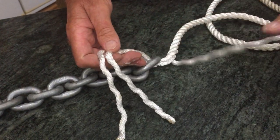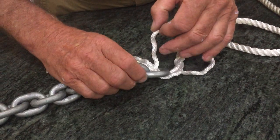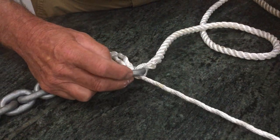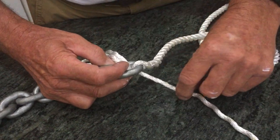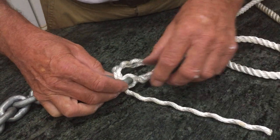This last one, I'm going to feed the opposite way through that chain link — it's going to go through that way on it. And I'm just going to pull them up so it's reasonably tight sitting there. It looks a little bit odd at this stage.